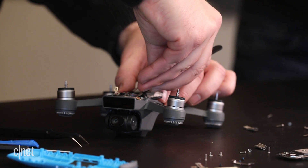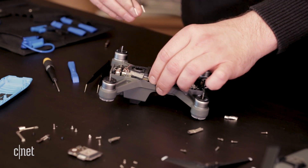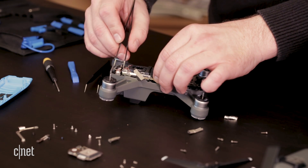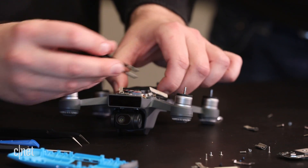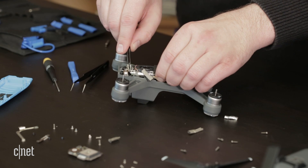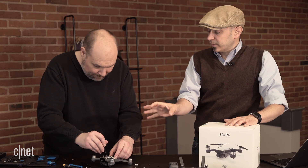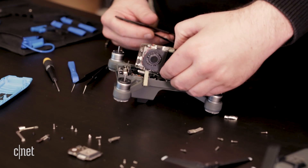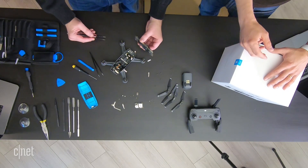You always want to make sure that you understand the warranty information when you buy a device, whether it's a smartphone, a drone, or any other type of gadget. So if you're going to do this kind of repair, make sure you don't violate the warranty. These connectors for the gimbal mounted underneath — if you were to crash this drone, that gimbal isn't going to necessarily break, but my gimbal was damaged when I crashed mine. So I had to send it into DJI for them to repair that.